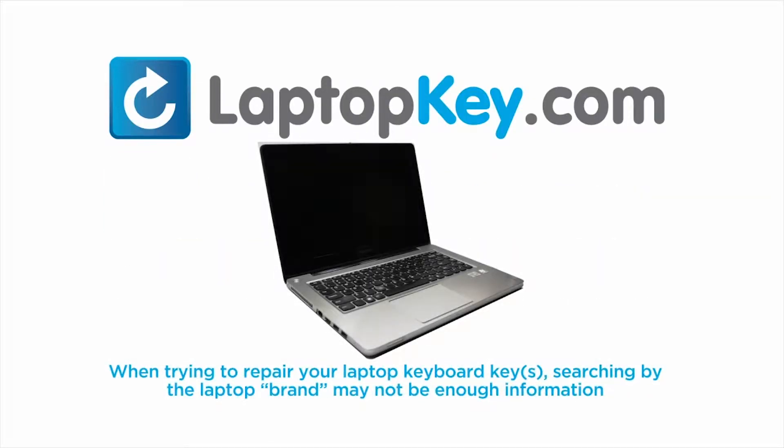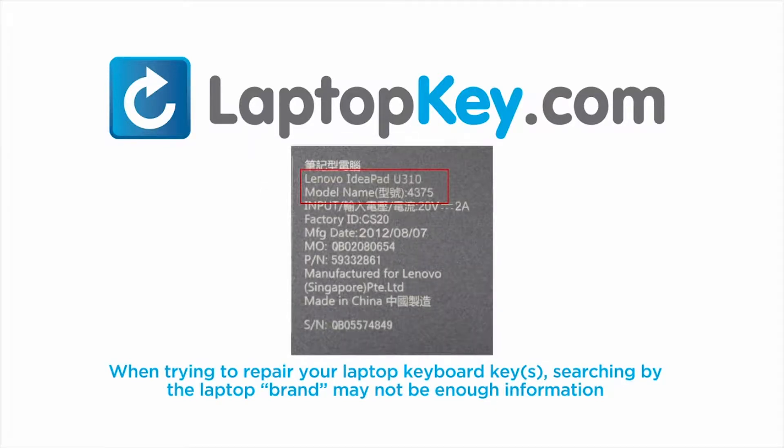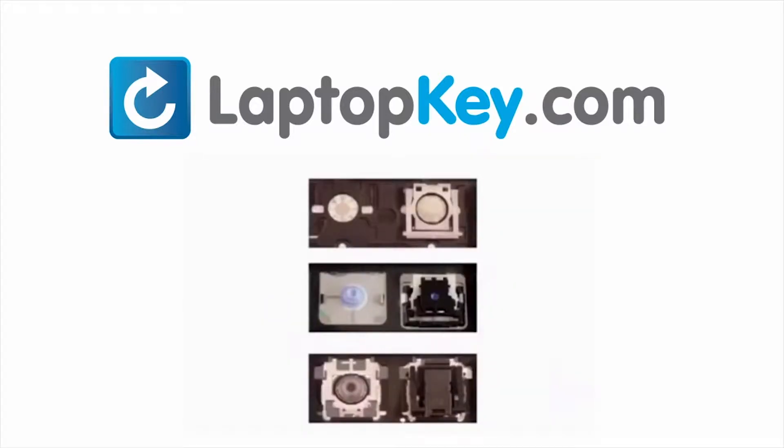Notice: when trying to repair your laptop keyboard keys, searching by the laptop brand and model may not always be enough information. Many times, laptop manufacturers produce keyboards that look the same on the outside, however, have differences underneath the keys. The differences include the hinges, retainer clips, and cup color.